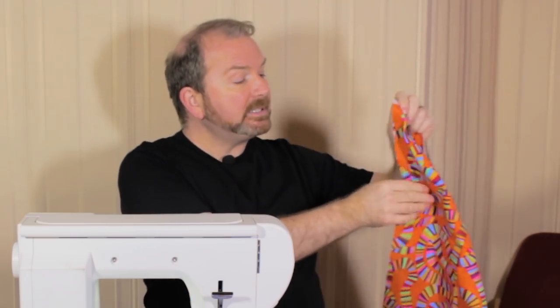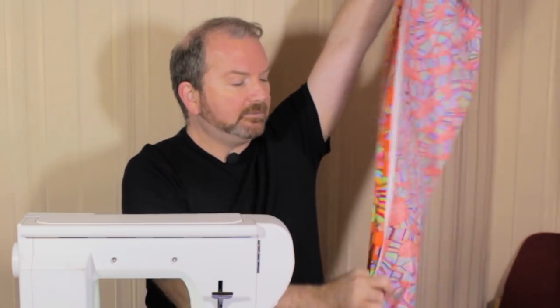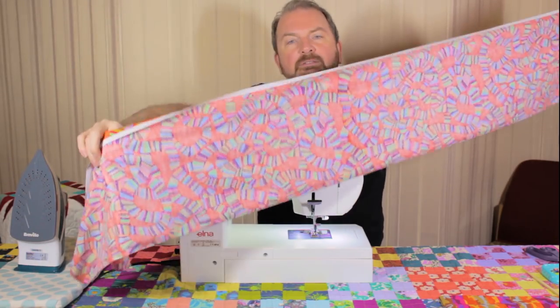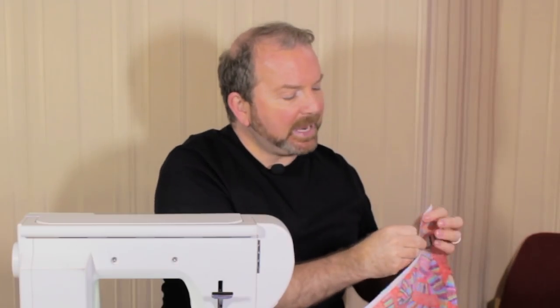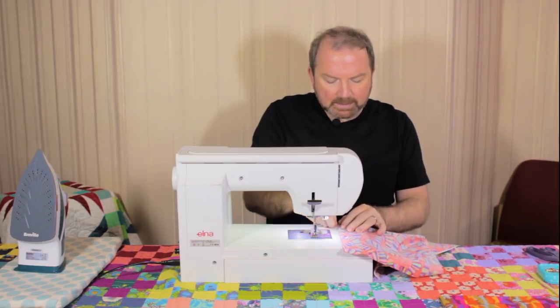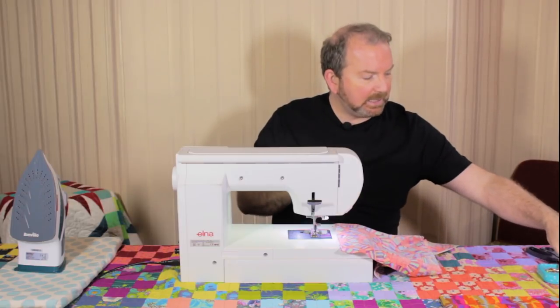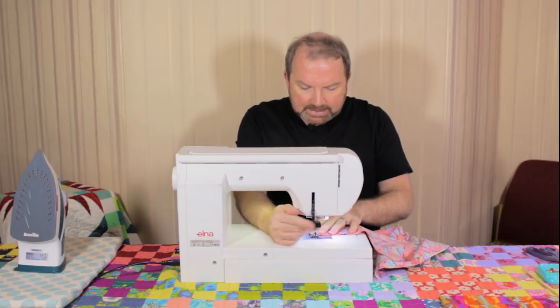So I've got my strip of fabric and the first thing I'm going to do is fold it in half, right sides together, so that I've got a narrower, really long strip of fabric. I'm using a bit of Kaffe Fassett Collective fabric today — this is a Brandon Mabley design. I'm going to grab some pins and pin all along that longest edge where I'm bringing my two edges together. I'm always forgetting to leave an opening, so I'm going to put a couple of pins the other way, into the seam, about four or five inches apart, to mark my gap.